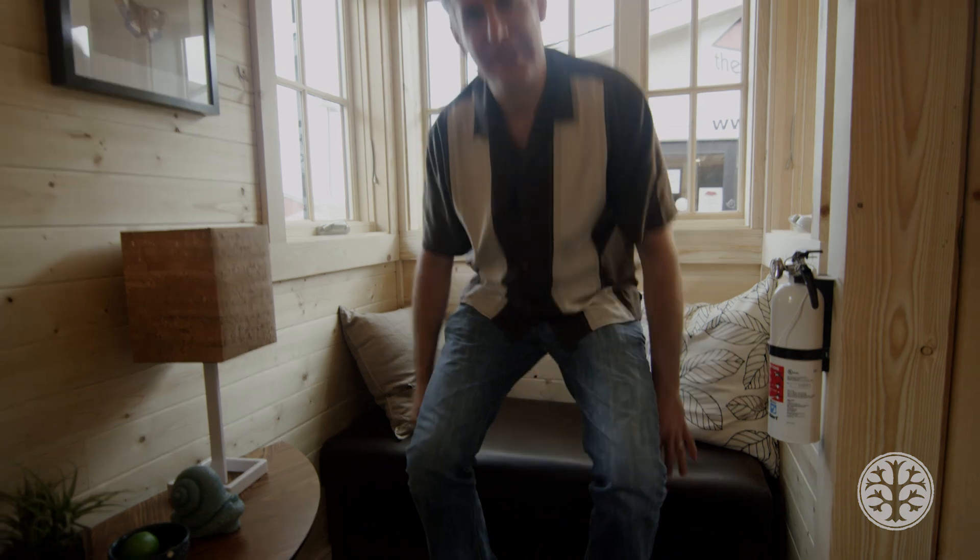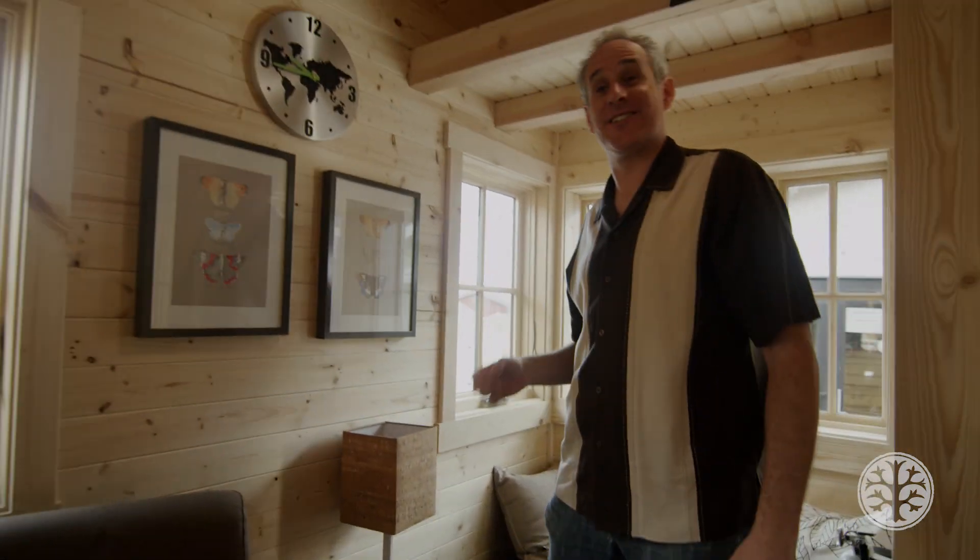Here I am sitting in the bump out. This is my favorite feature of the Cypress model, and this Cypress 24 runs 24 feet from front to back. I'm going to take you for a tour and show you just how big this little house is.